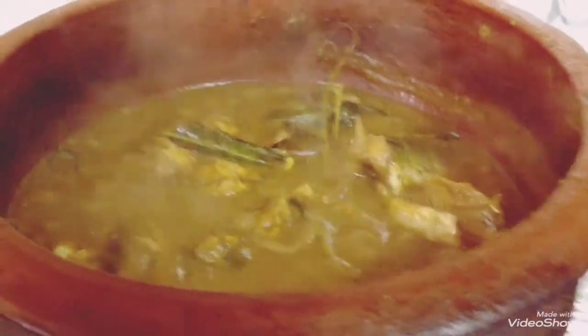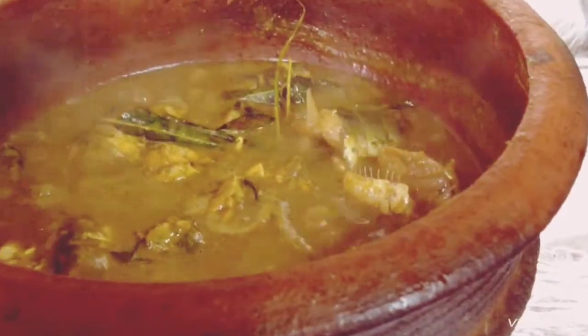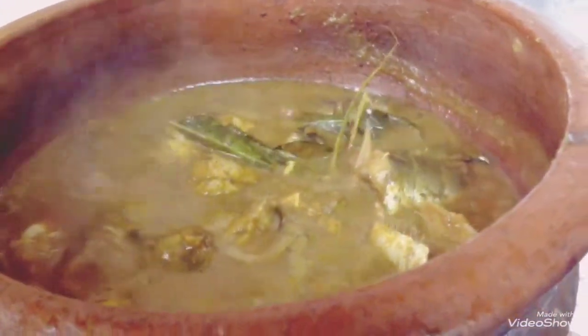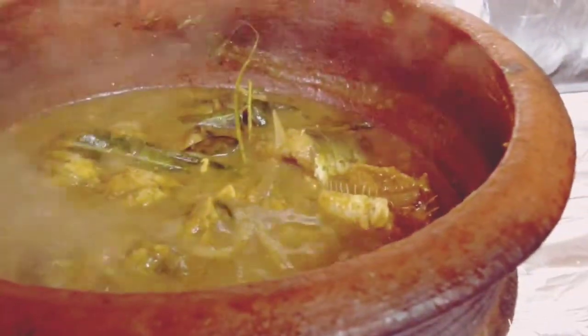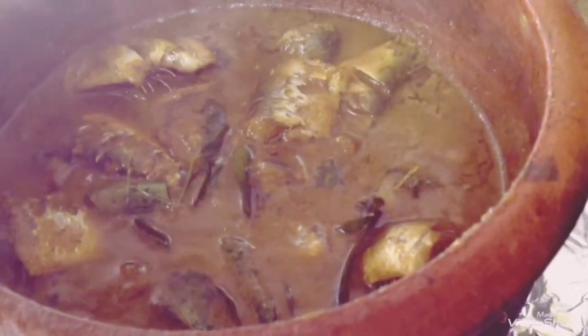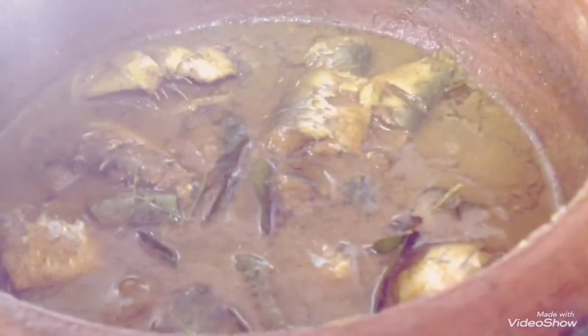I am ready to pour the oil. I am ready to cook the oil. This is a good taste.